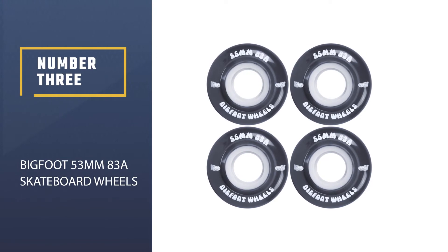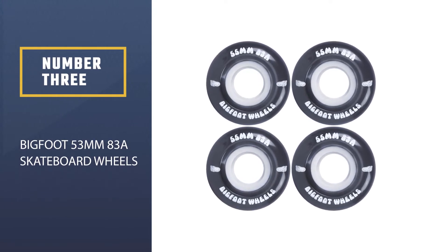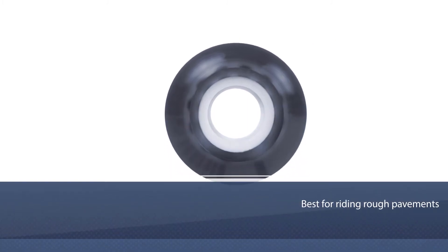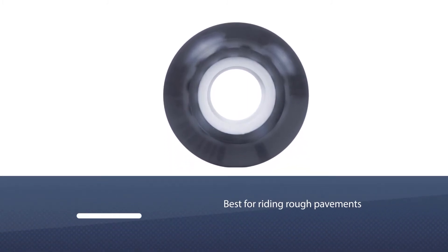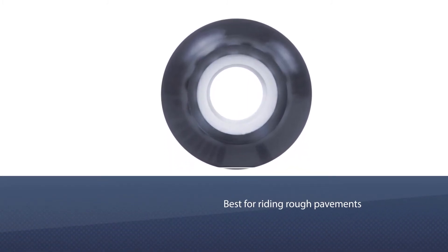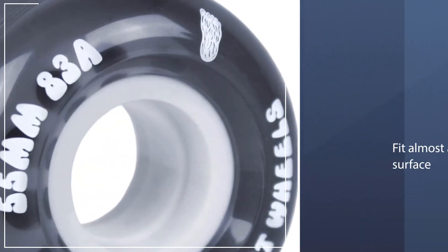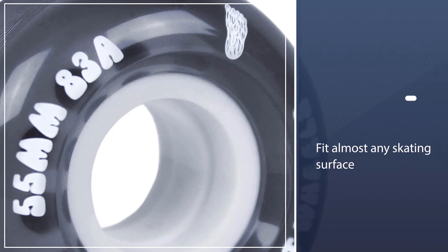Number three: Bigfoot 53 millimeters 83a skateboard wheels. Riding rough pavements became easy because of the Bigfoot skateboard wheels. These 83a rollers have the right balance of hardness that makes them fit almost any skating surface including the streets. They are smooth to ride and versatile.